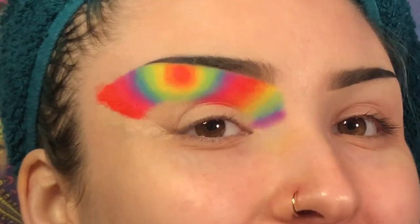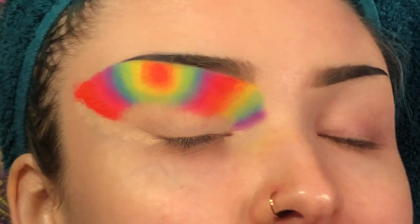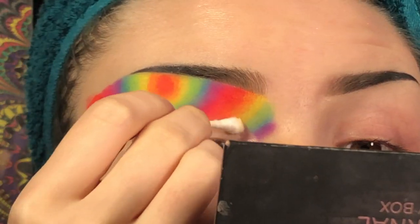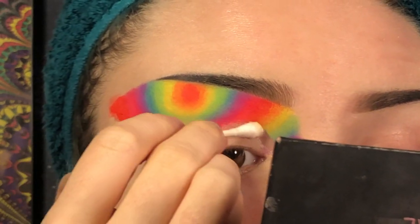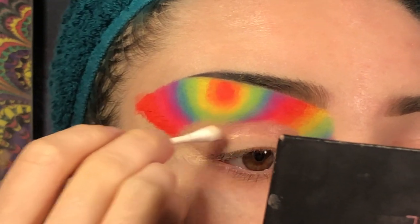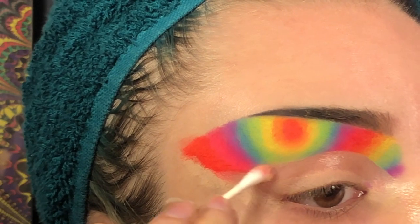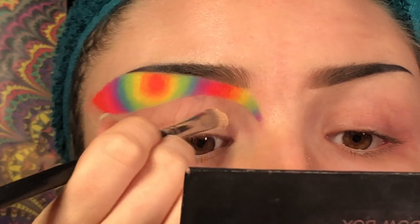I already kind of messed up but it's fine. I'm just going to take some micellar water on a q-tip and clean up this area and kind of cut the crease a little bit to prepare for the next part. Then I'm going to prime my eyes one more time with my same MAC soft ochre paint pot.